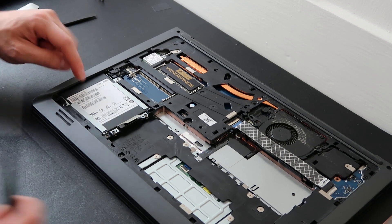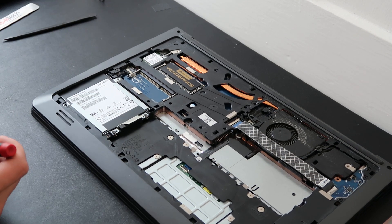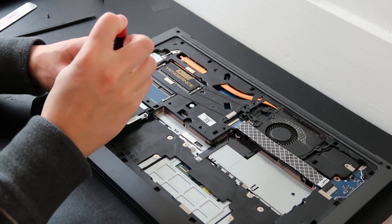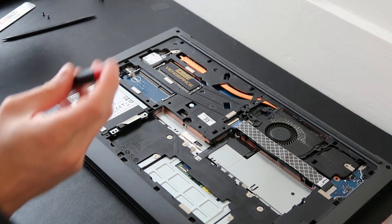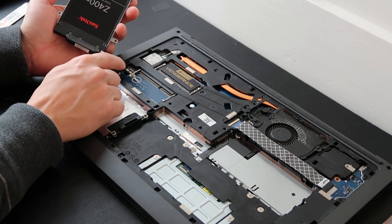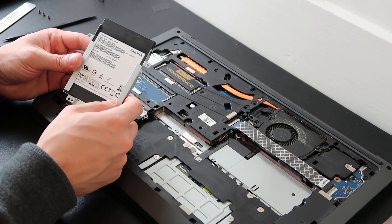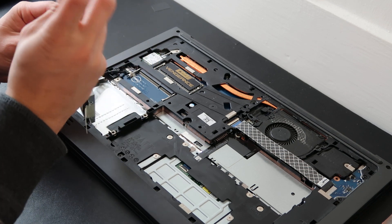Now moving on to the hard drive over here. Hard drives are held in by caddies, which are then screwed into the computer to keep them from shifting. We'll unscrew the caddy from the case — there's a convenient tab here so I'm just going to pull that up just like that. The hard drive is plugged into a cord, so I'll unplug that and the hard drive is out. This one is actually a solid state drive — lighter and smaller. To get it out of the caddy, there are two screws on either side.